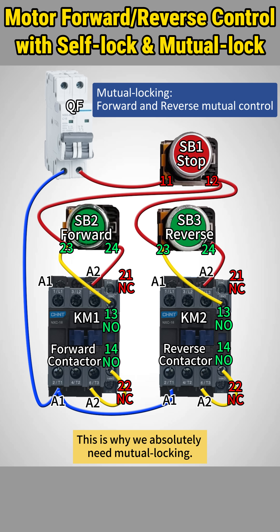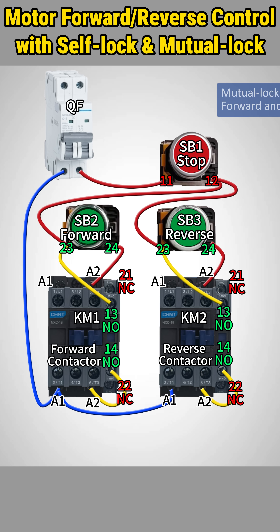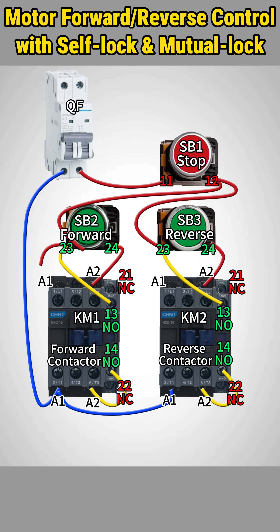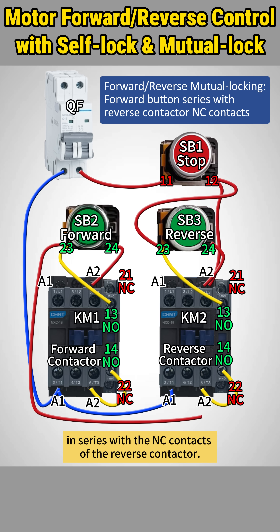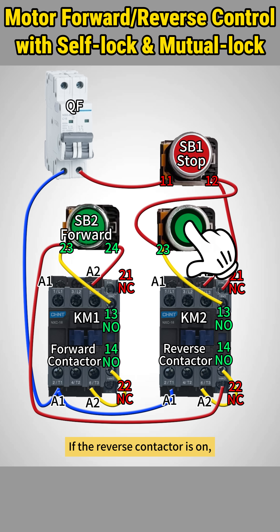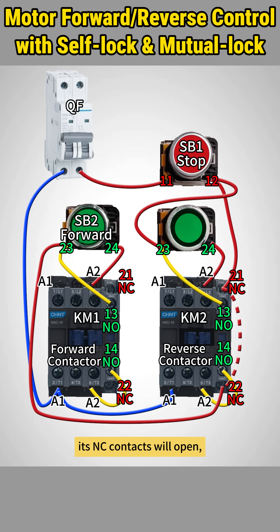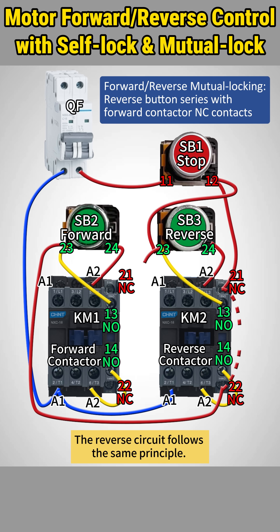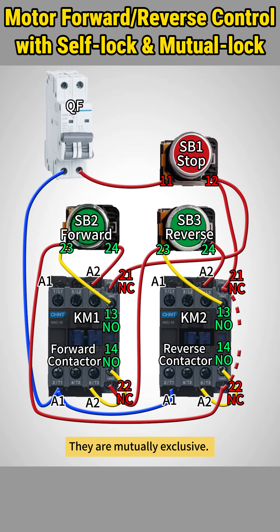This is why we absolutely need mutual locking. Connect the forward button in series with the NC contacts of the reverse contactor. If the reverse contactor is on, its NC contacts will open, cutting off the forward circuit. Even if the forward button is pressed, forward motion will not start. The reverse circuit follows the same principle — they are mutually exclusive.